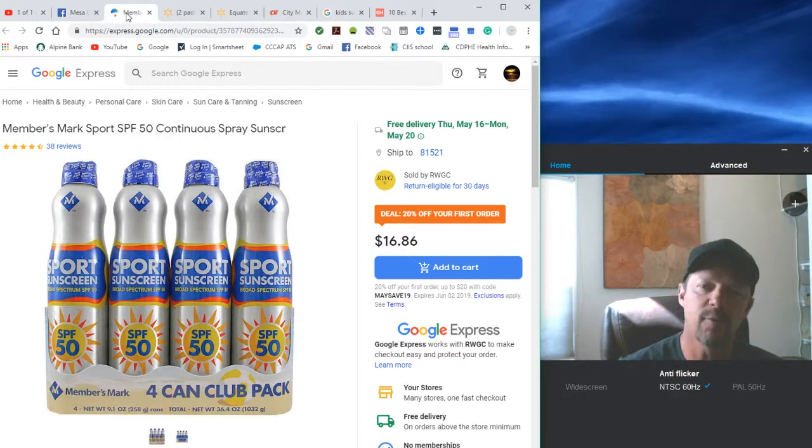I just wanted to create this short video to make sure that when you're looking for sunscreen, you're finding the per-ounce amount and the highest SPF you can find — typically we shoot for 50. I hope this is helpful. Keep your kids safe over the summer months and try to also keep your pocketbook safe as well. Have a great day!